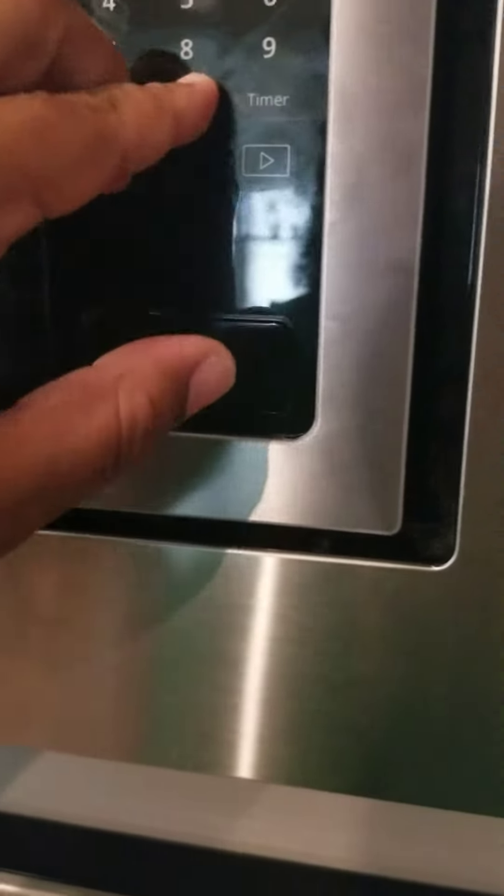Alright, 10 seconds — do your thing. Getting my shake on. It's already warming up actually, so sounds like we're good to go.